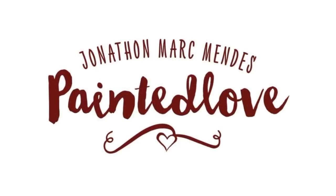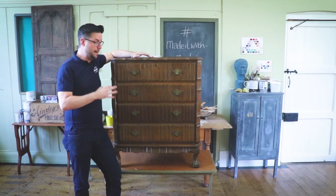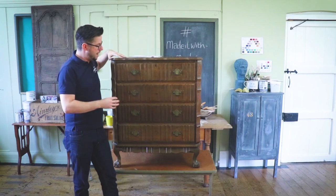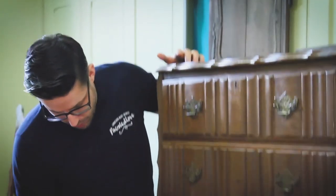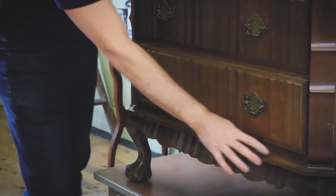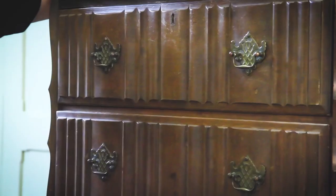This masterclass was designed to share different techniques so you could amalgamate them into one. You'll get to see all of these tutorials as I bring them out in succession, just as my Painted Love Academy students have. Now, just to introduce the piece — I believe this is a South African piece of furniture, similar to something I worked on when teaching in South Africa. It's not without its faults — a chip here or there, and the finish has gone on it.